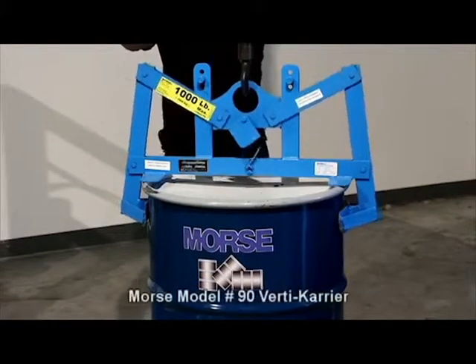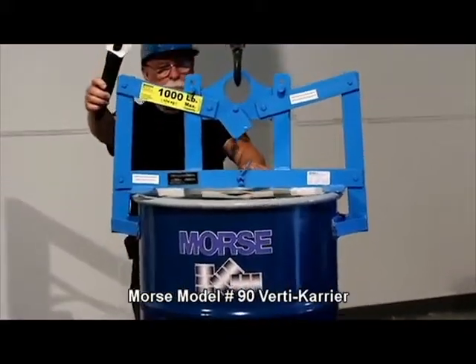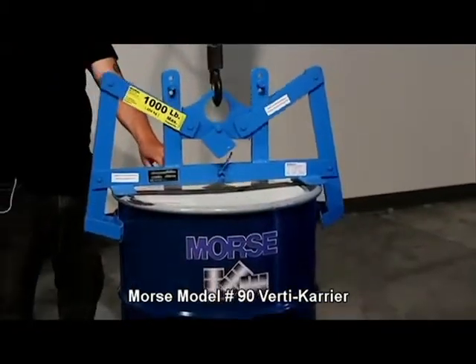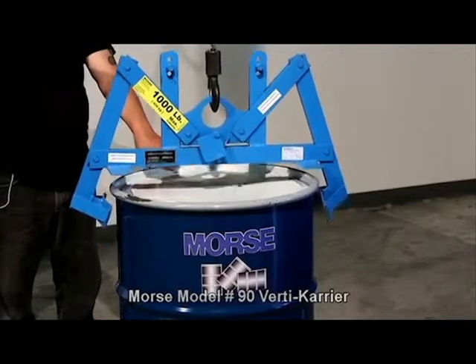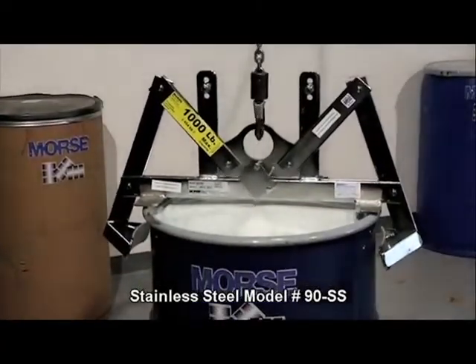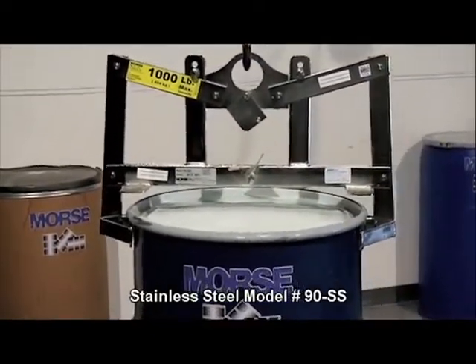Morse Model 90 Verticarrier is specifically designed for a rim steel drum up to a thousand pounds, with the lid on and secure. Verticarriers feature an alternating grip and release mechanism — lift one drum, then move to the next without handling the drum lifter itself, as shown here with Stainless Steel Model 90SS.